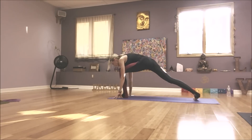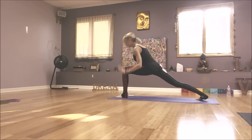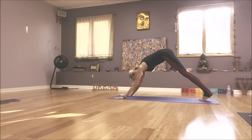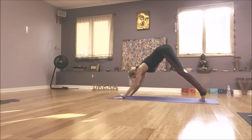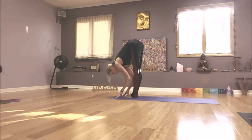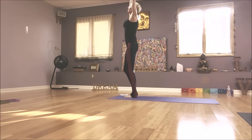Step up. Inhale and lengthen for your left warrior one. As you exhale, high to low. Up dog. Down dog. Big inhale. Long exhale. Look up between your thumbs as you inhale. Exhale and float. Halfway lift. Fold. Arms high, inhale. Hands to your heart, exhale.